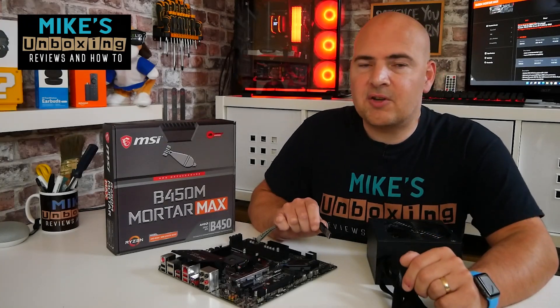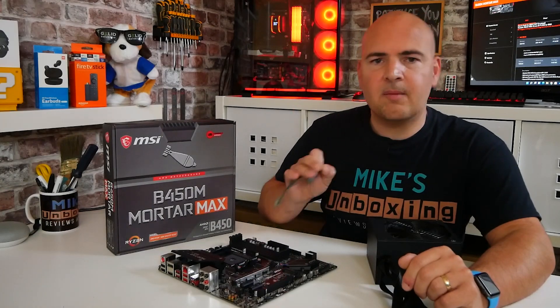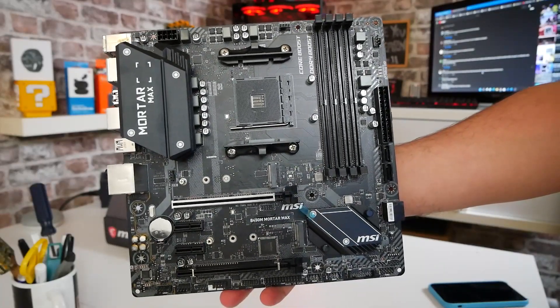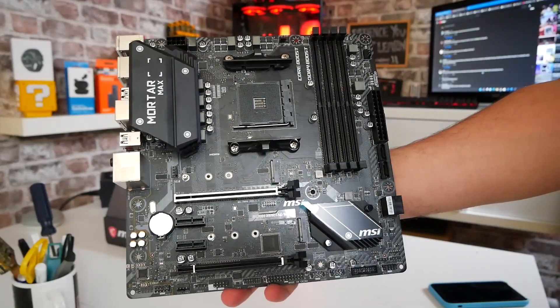Hi, this is Mike from Mike's Unboxing Reviews and How To, and on today's video we're going to show you how to use a USB stick to flash an updated BIOS on your MSI B450M MortarMax motherboard. Keep watching to find out more.